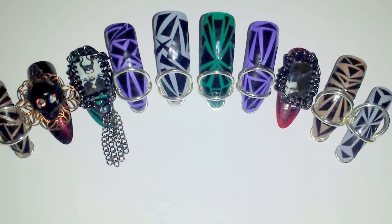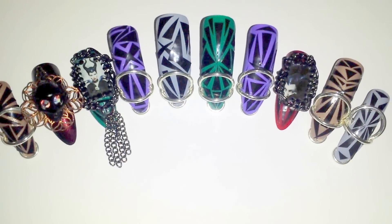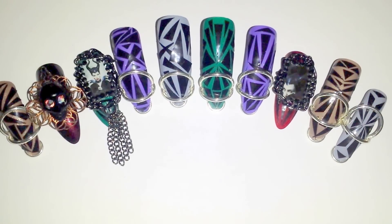Hi guys, it's Bella Gemma Nails, and I am bringing you today the Maleficent completed look. So here they are.